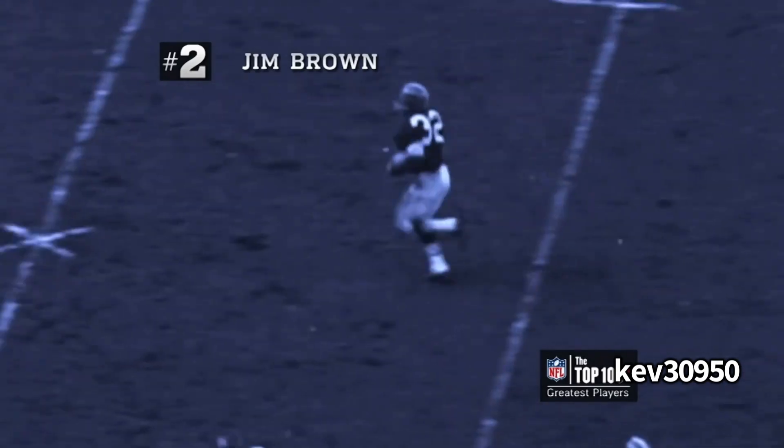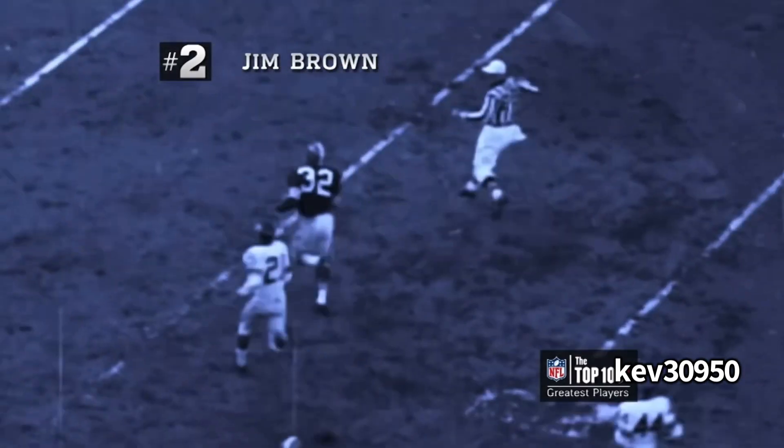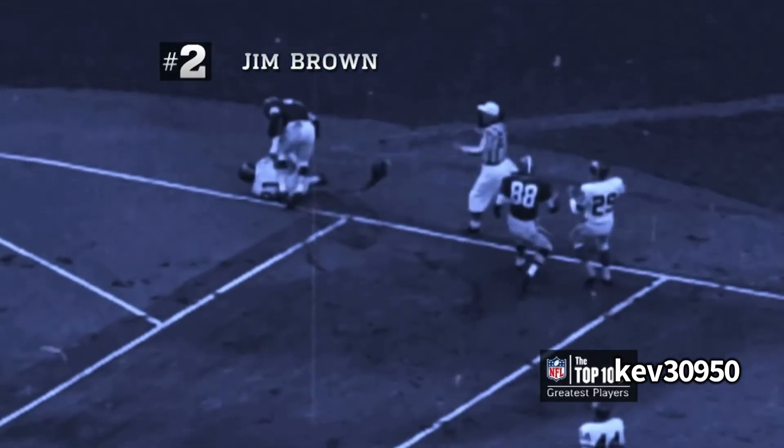Unblocked defender — look, come meet this stiff arm. Get off me. Spin out of there, look at that footwork. Then look at 65 — now you ain't fast enough. They said he ran a 4.5 fully padded, so that sounds like a 4.45 to me. This is called field awareness — he can sense 21 on him, so he's going to veer to the sideline. Always get to the sideline. Horse collar, arm tackle, face mask — don't matter. You ain't stopping Jim Brown from getting in.